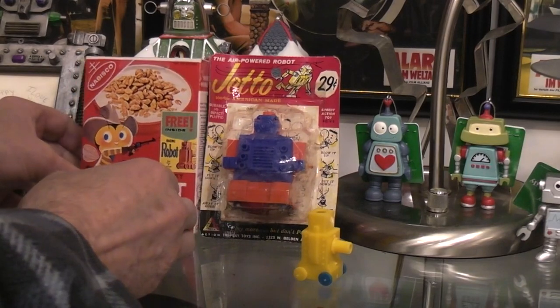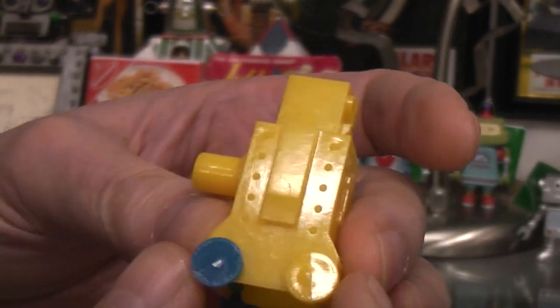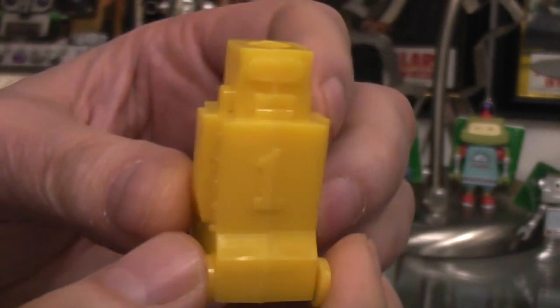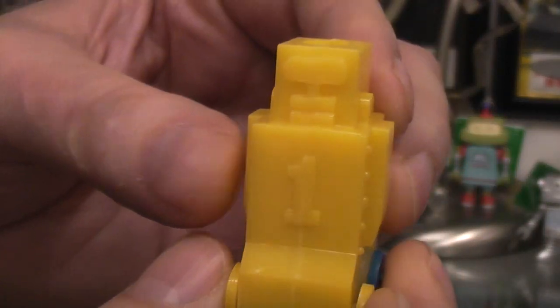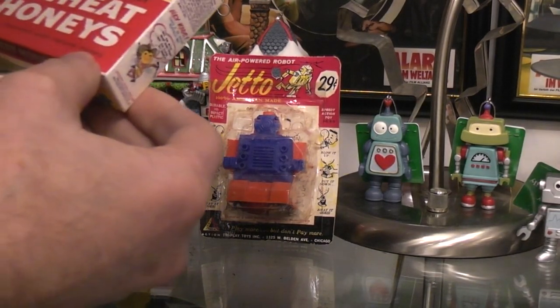Just in case you weren't familiar with balloon-powered robots, you can see all the different sides of it. That's not a bad thing for a free toy inside of a cereal box — that's pretty cool. It's got a number one on the chest. Jetto called it Jetto; in the Wheat Honeys box they just called it Racing Robot.